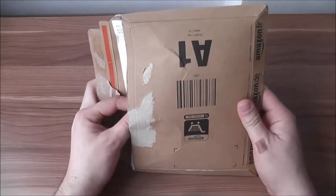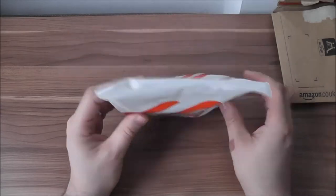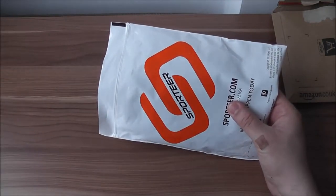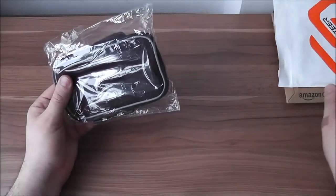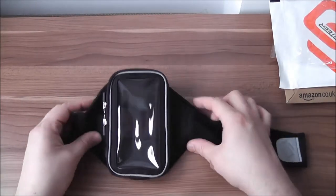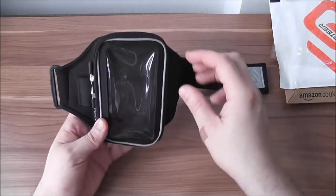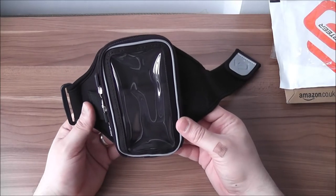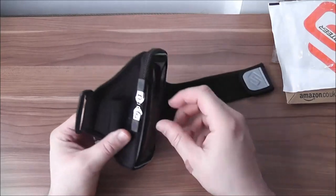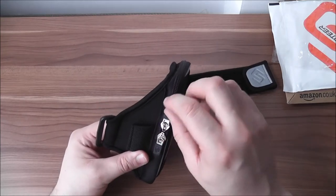The armband came in a branded zipper bag which kept it safe from moisture, dust, and whatever else it might have encountered. Let's take a closer look at its specs. First, the armband has an interior moisture barrier which prevents sweat from getting to your phone and your gear, which is very nice.